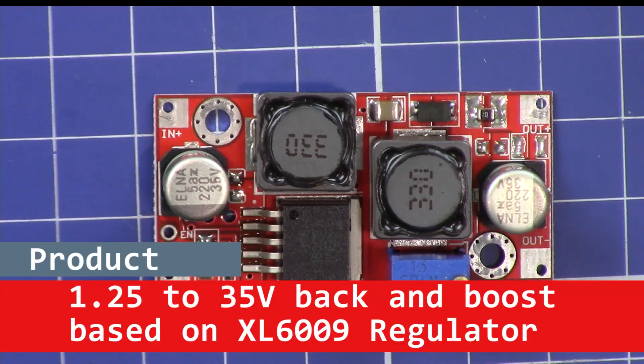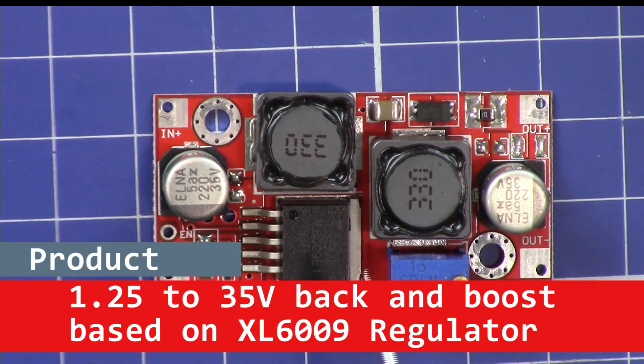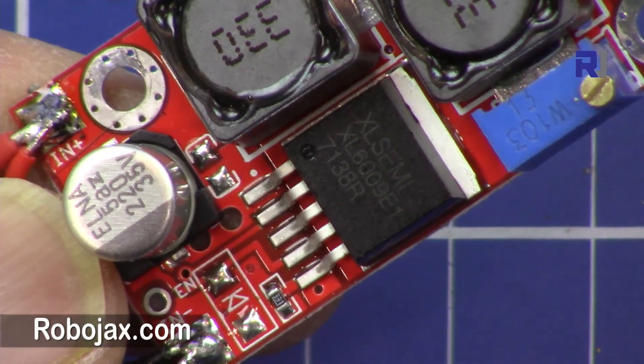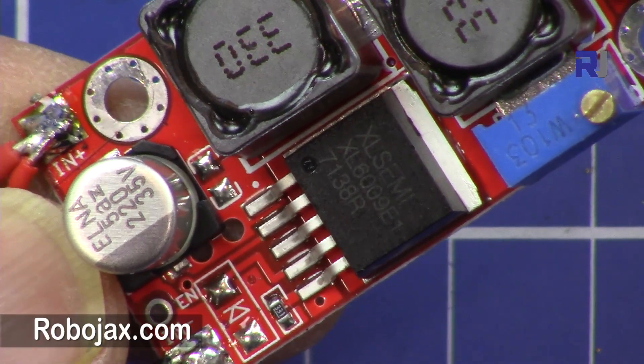Welcome to a product review video by RoboJack. In this video we are going to review this buck-boost converter based on the XL6009.